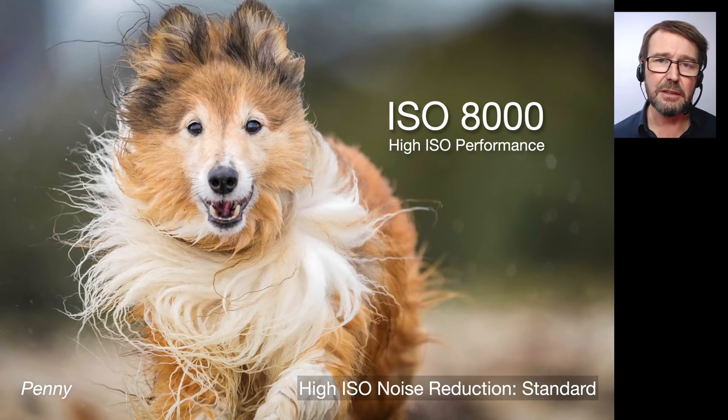High ISO performance — a lot of Alpha 7R IV owners are very interested in the high ISO performance of this camera. There is an image shot at ISO 8000. Obviously this is a JPEG image with the high ISO noise reduction set to standard, so there is some in-camera processing, but it seems to have done a very good job. I will have to wait a few more weeks before I can get access to the raw files, but this is a very good sign of things to come. I would already stick my neck out and say this is a good high ISO performer.